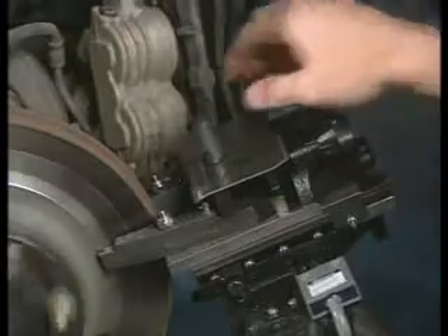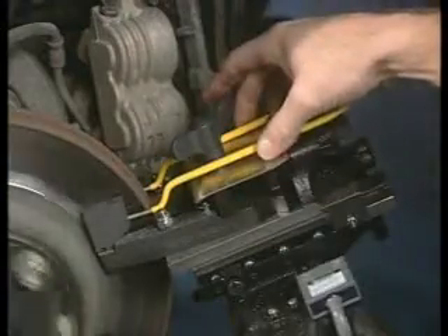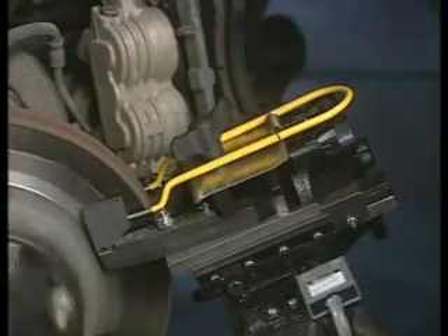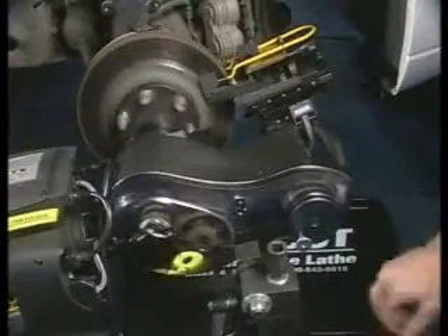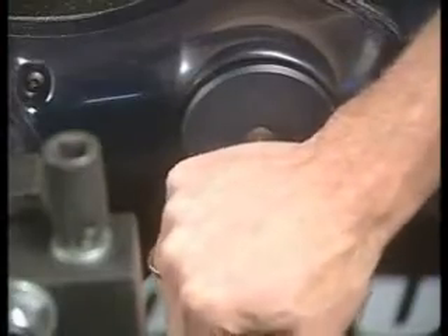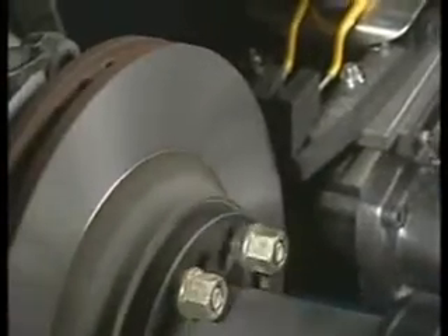Once this is done, tighten the clamp knob on top of the cutting head and mount the disc silencer. This silencer is very important and should be used on every rotor to prevent vibration. It rides right on top of the tips as shown. To start the cutting pass, disengage the feed clutch by popping the feed knob. The cut will take 2 to 4 minutes depending on the size of the rotor, and when the cut is finished, the automatic shut-off will stop the machine.